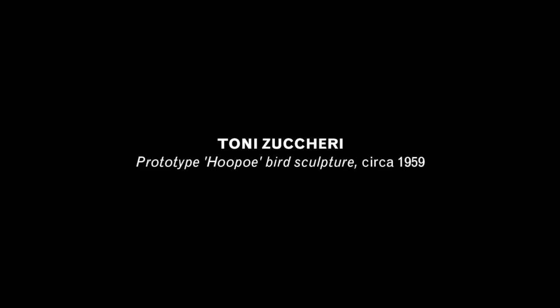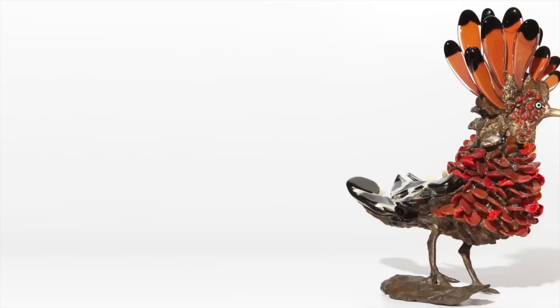This is a prototype that was done circa 1959-1960 for a model which still is, I believe, in production called Upupa, designed by Tony Zuckery. In my opinion, this prototype is a completely different story.